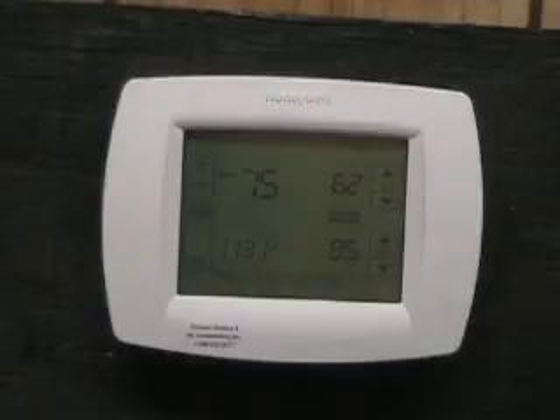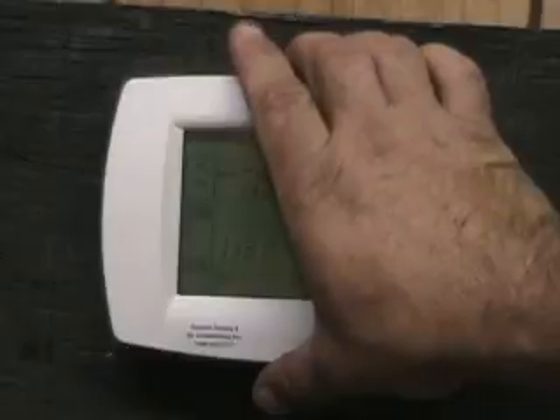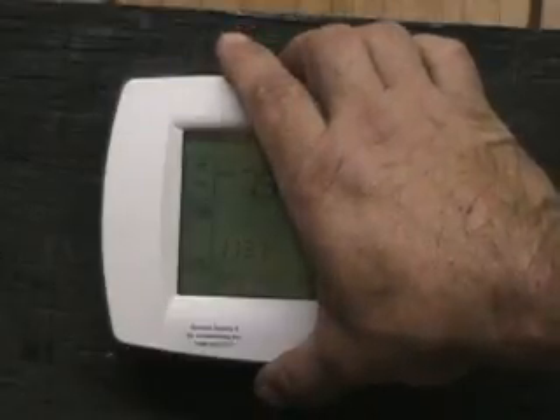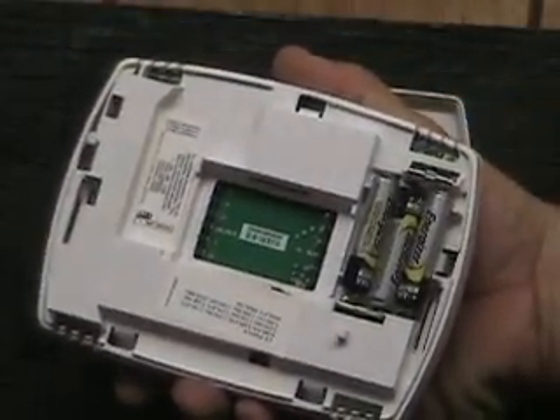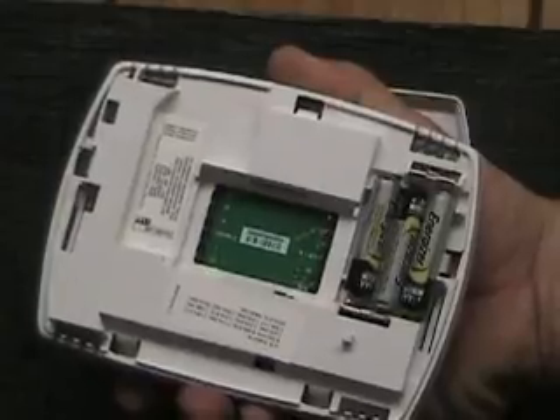To access the battery compartment, there's a tab in the center of the top thermostat. If we pull from that center tab and pull the thermostat away from the subbase, we'll see in the back that there are three AAA batteries.